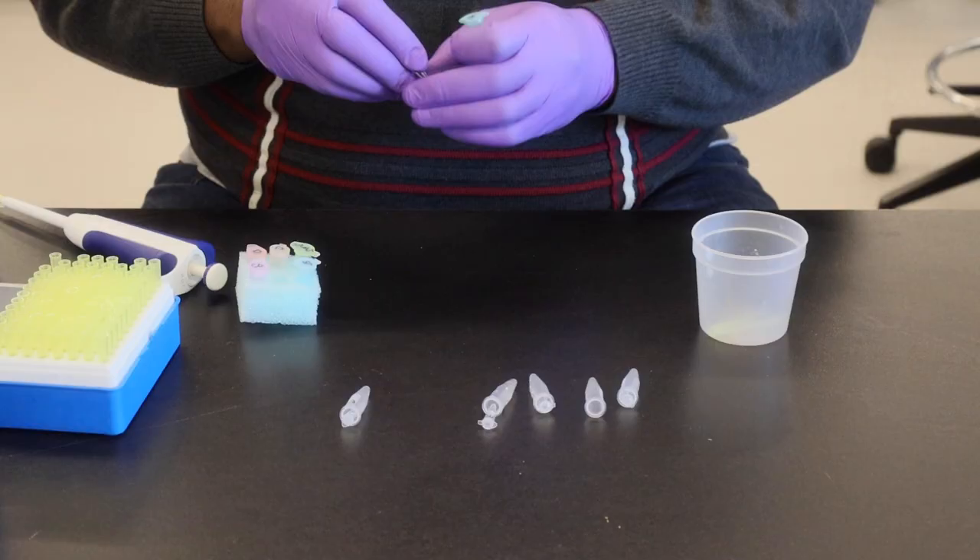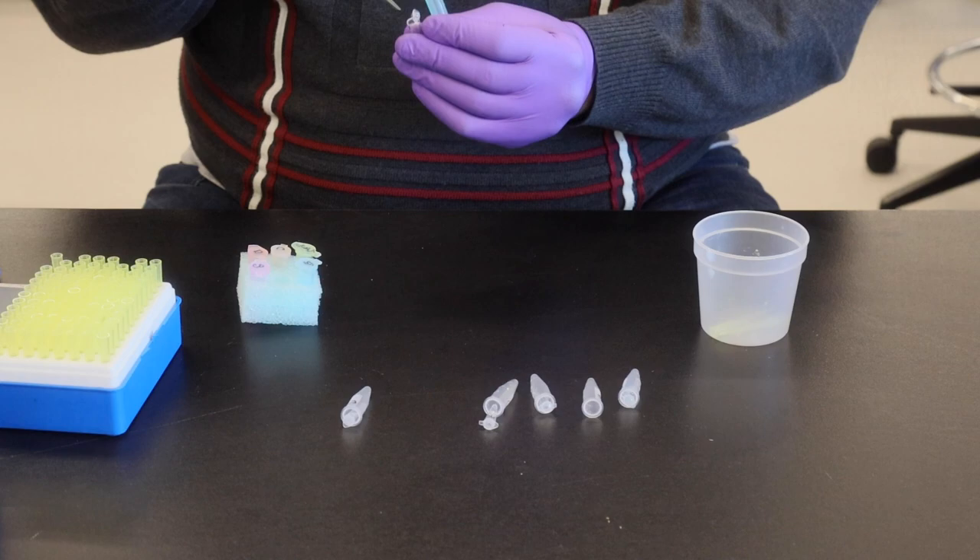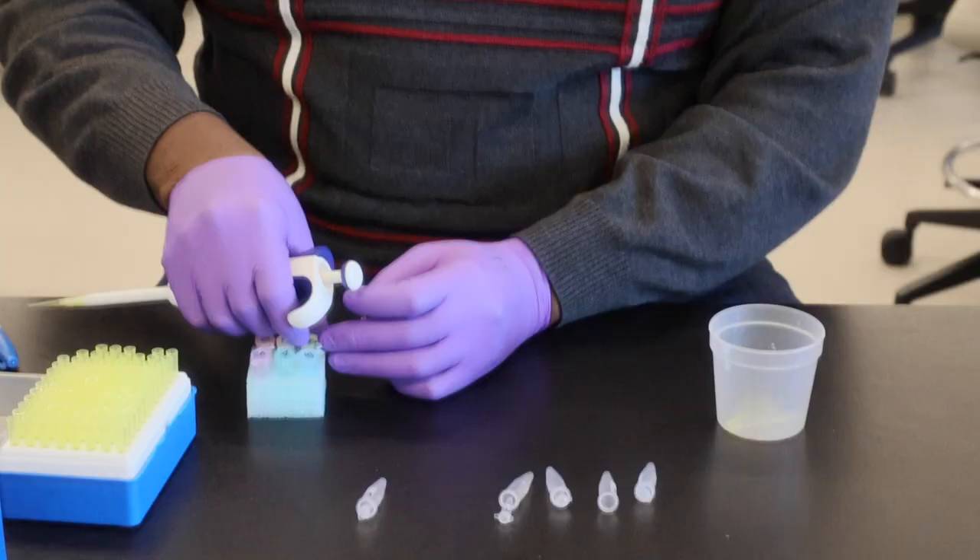We're going to do this with our first standard as well — same thing: 20 microliters of DNA and 20 microliters of our master mix plus primer. Pipette that up and down a bit.